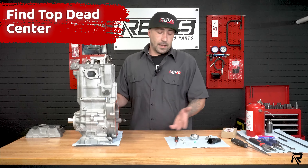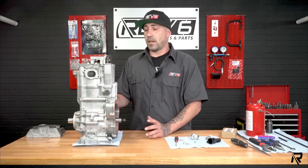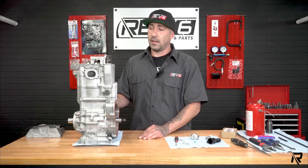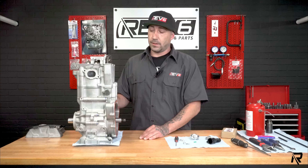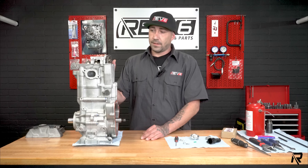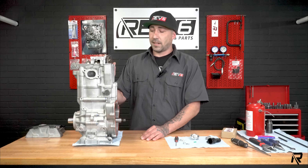When I go to install one of these — whether you're doing a fresh top-end, bottom-end rebuild, or if it's in the machine — this is actually a Sportsman 570. If you own a Ranger 570, the install is going to be identical, though a little more difficult in the ATV than it is the side-by-side.